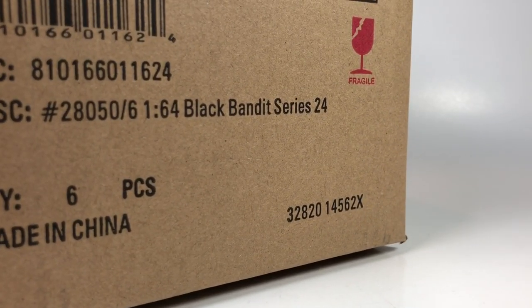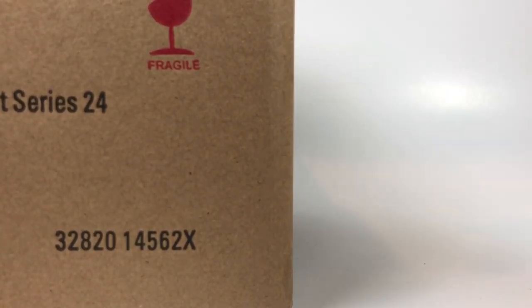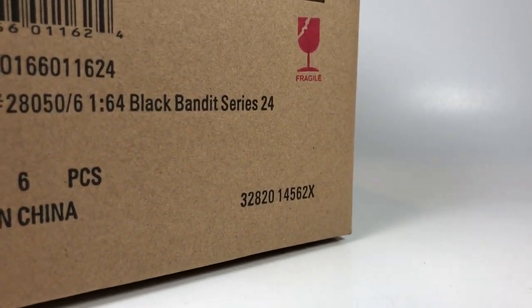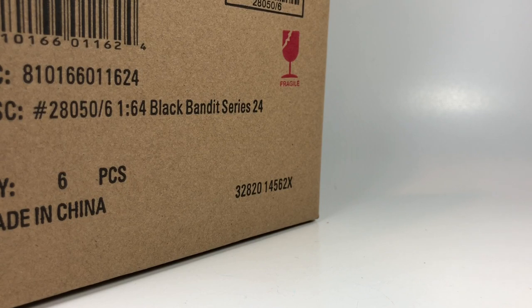Without further ado, let's get into Black Bandit Series 24, which is the latest series from Black Bandit. I'm wondering if this is the debut of the Corvette casting — I don't know for sure. Greenlight comes out with so much stuff it's really hard to keep up with what series number is going on, but it's kind of cool because I do like to be surprised as we pull these out of the box. I don't like necessarily knowing what we're going to see.